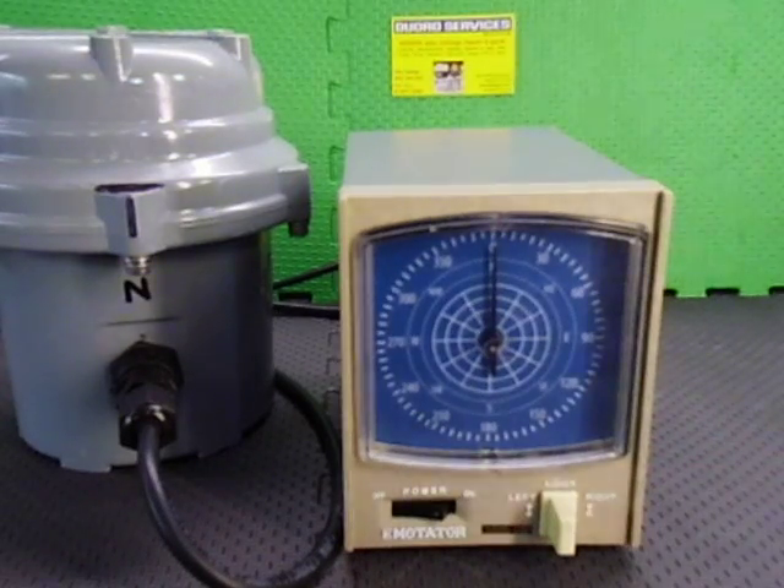Here we have the Emitator 1200 DSX rotator set. The 1200 is a 24 volt DC rotator with a standard DSX controller.